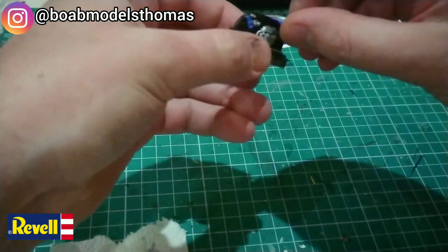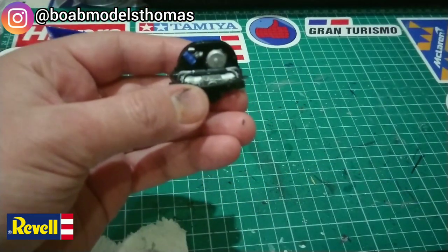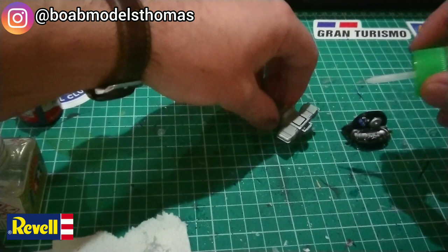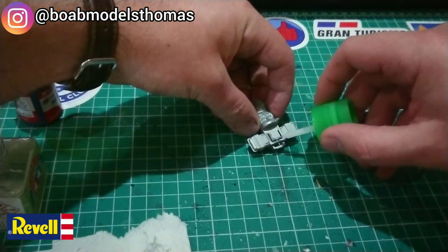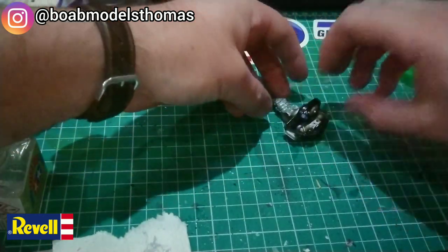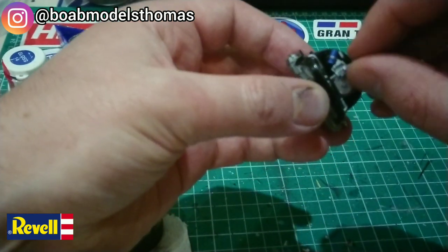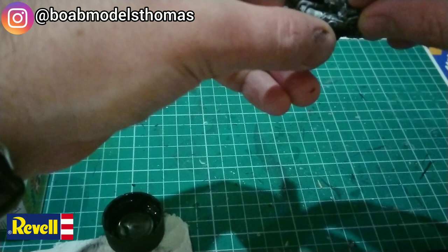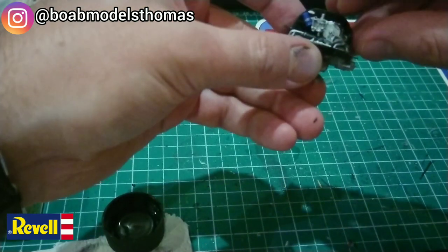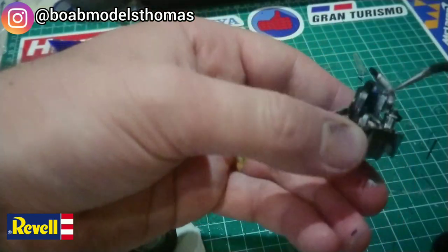The Tamiya kit has no decals at all. We also have to remember that this Revell kit was released in 2013, whereas the Tamiya, I think, was 1994 — quite a long time between the two. Some of these parts need to be trimmed ever so slightly to fit in; the instructions do inform you of this. I found the tabs on these two pipes needed to be trimmed ever so slightly to fit in better.